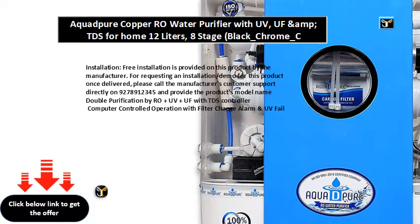Installation. Free installation is provided on this product by the manufacturer. For requesting an installation or demo for this product once delivered, please call the manufacturer's customer support directly on 927-891-2345 and provide the product's model name.